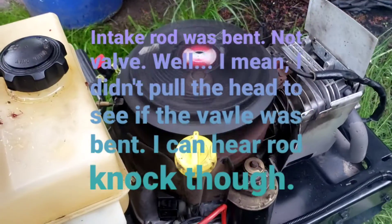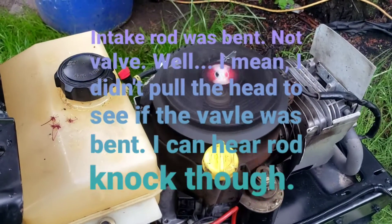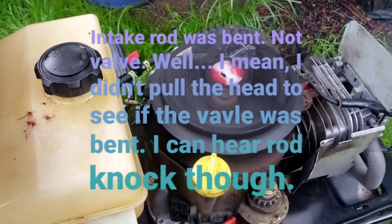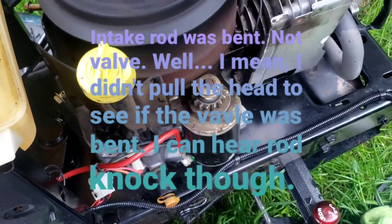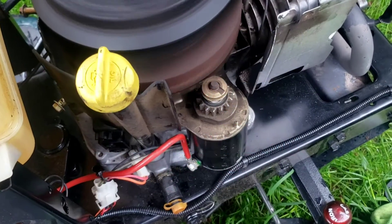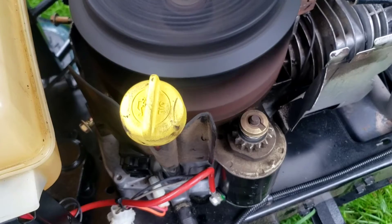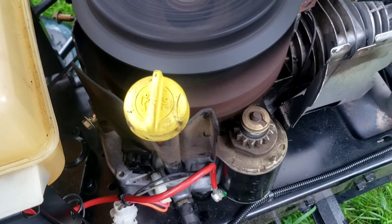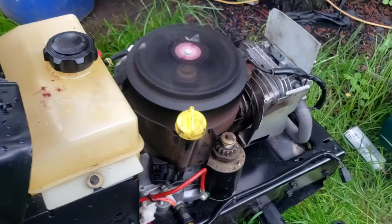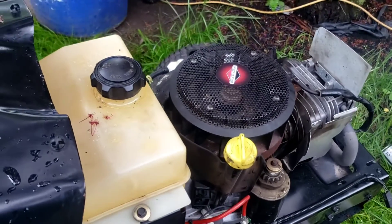I'll take a quick video of this. You hear that rod knock on the bottom? This came in with a bent valve. You can really hear it — it's pronounced at the bottom in there.